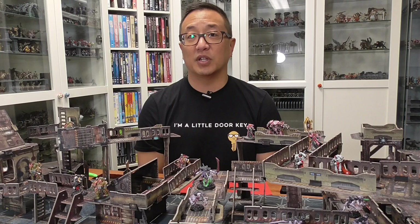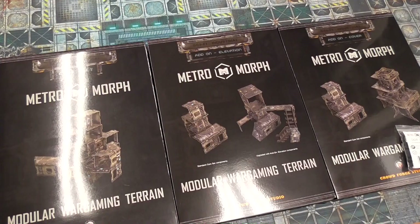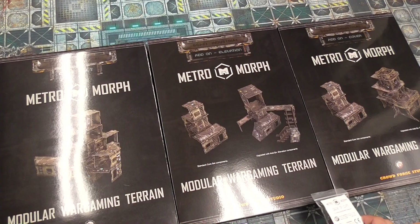One of the things that I really like about cardboard terrain is that you don't have to paint, and it is relatively quick and easy to assemble as well as store away. So if you're lacking in storage space, cardboard terrain is really something to consider, as well as the relatively cheap cost. This is the cheapest option in terms of filling out a whole gaming table with terrain, and I think this is an excellent option from CrowdForge Studios.